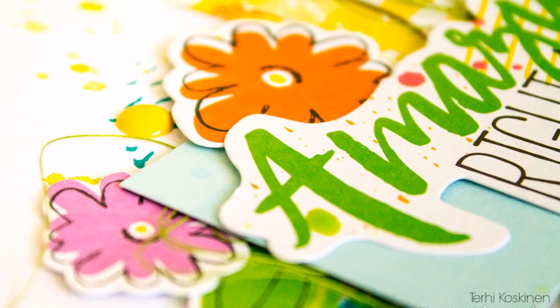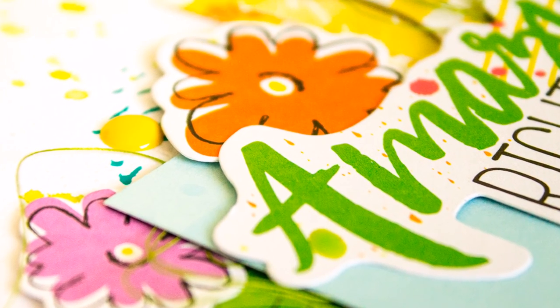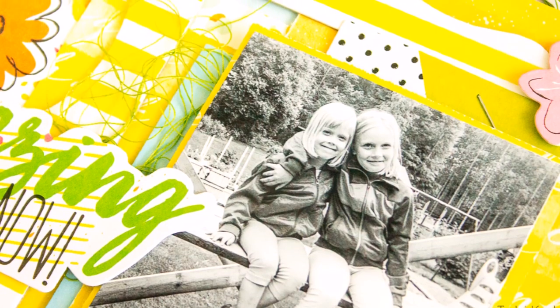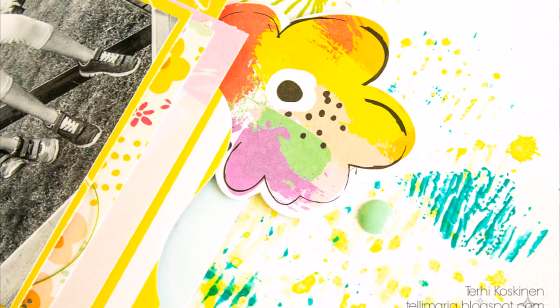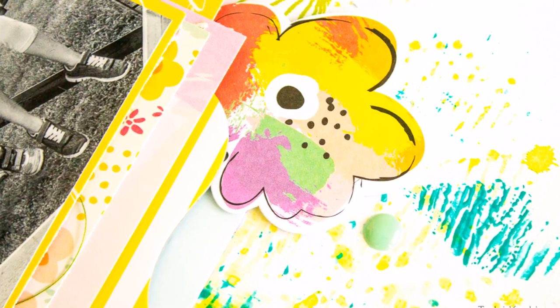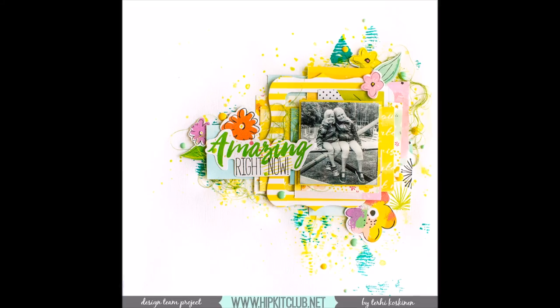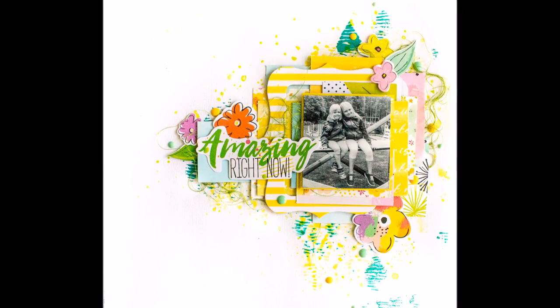I hope you get something new from this layout. I personally love the baby wipe technique, so try it! If you love it, please leave a comment — or leave a comment anyway. Thank you for watching, and next week we'll do something else, but with the same kit, because I love the Hip Kit Club and I really love this July hip kit. Thank you for watching and we'll see you again next week — bye!